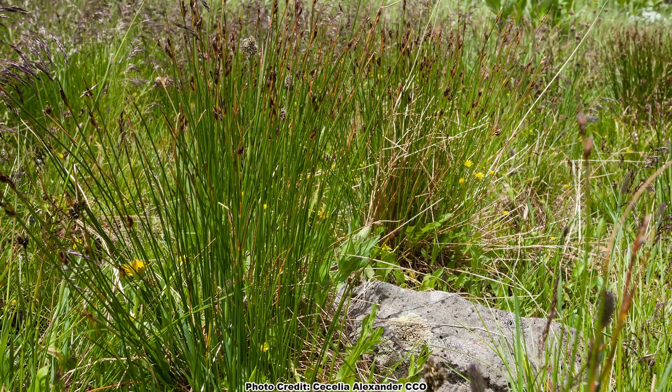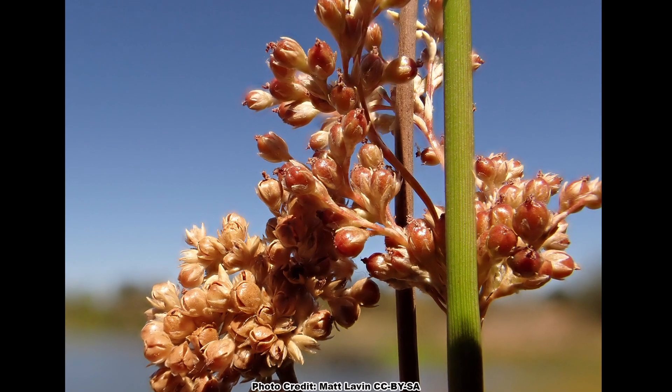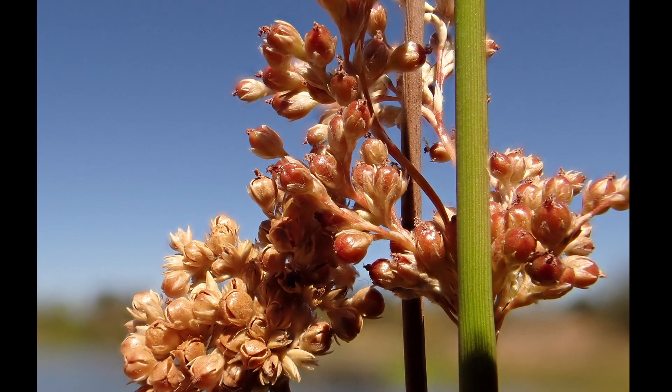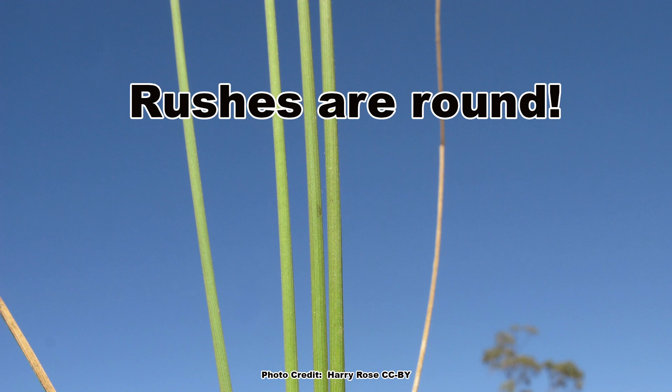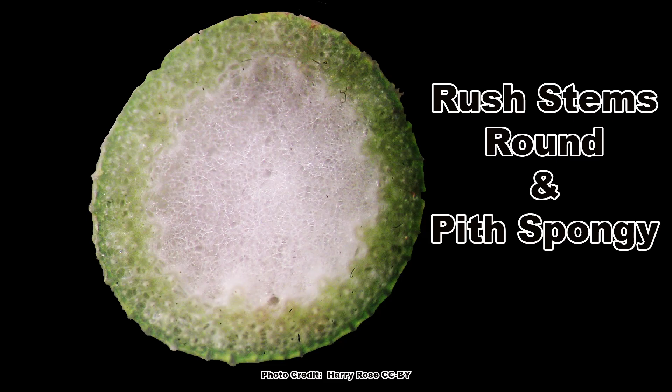Many rushes have awesome growth forms and showy seed heads that can hold a ton of interest at all times of the year. The simple way to tell if you are looking at a rush is to remember that rushes are round, referring to the round stem that rushes have. Cutting a rush stem will reveal a soft, spongy pith.